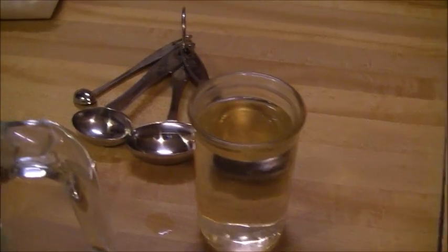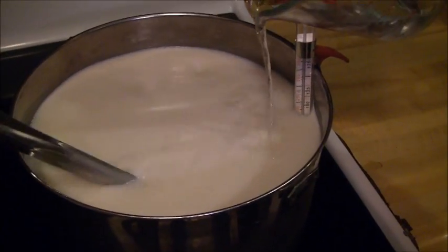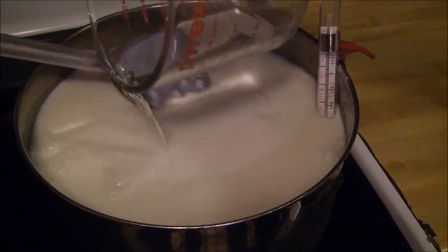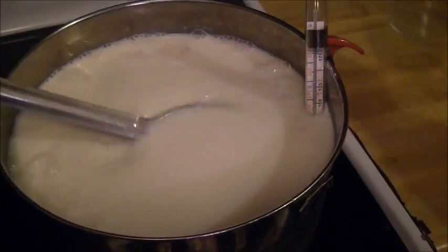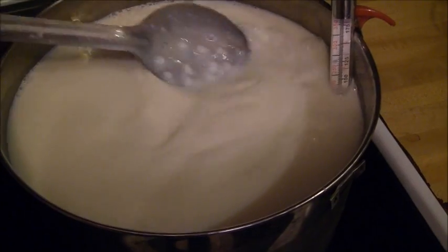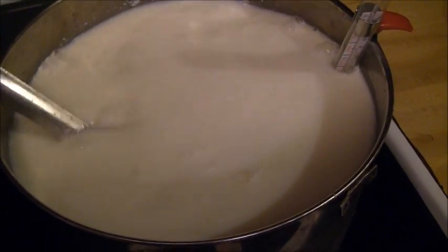The first step now is to mix my citric acid into the milk. You pour the citric acid just in a thin stream, kind of moving it around the pot while you're doing it, and sort of turn the milk in an upward motion. Just make sure it's in there real good. Stir it for a few seconds and make sure it's distributed through all the milk.